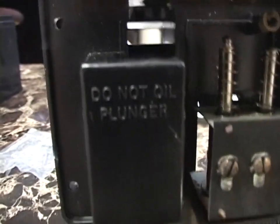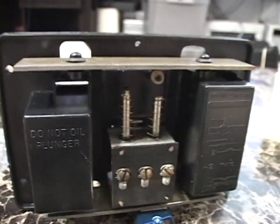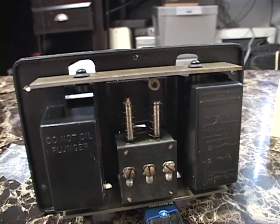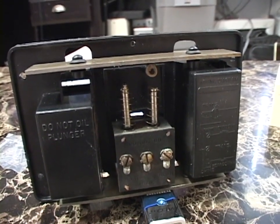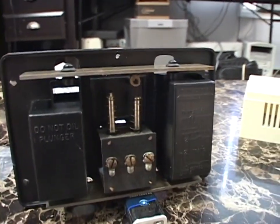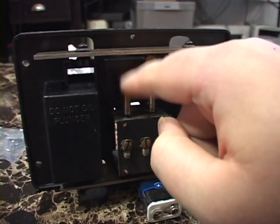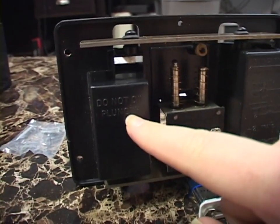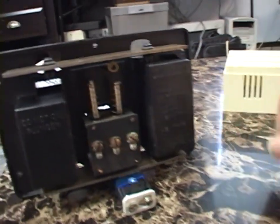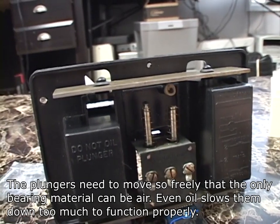Notice right here, in big capital letters, it says: Do not oil plunger. Now, some of you know, especially if you follow me on Twitter, that I'm a bit of a shit disturber sometimes. And this was one of those times where I didn't help myself. So when I got this thing, it obviously didn't work — the plungers did not move freely. And the first thing I thought of, when I saw 'Do not oil plunger,' was: well, you know what, let's try oiling the plungers. So that's what I did, and it made it worse — it made the plungers even more immobile.